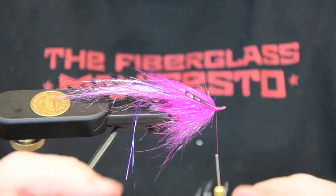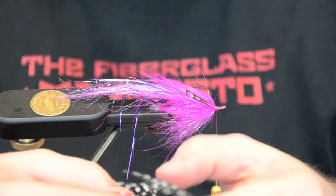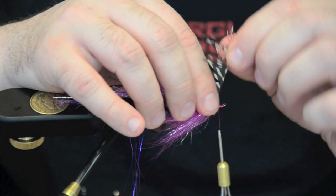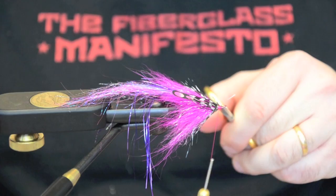For the last step, we're just going to take some natural guinea — it's going to match in well with the silver. Come in and pull the marabou off. There's a thick stem here, we're just going to trim it out. We're just going to pluck one side. Tie in the tip and finish the collar off. Trim it out.